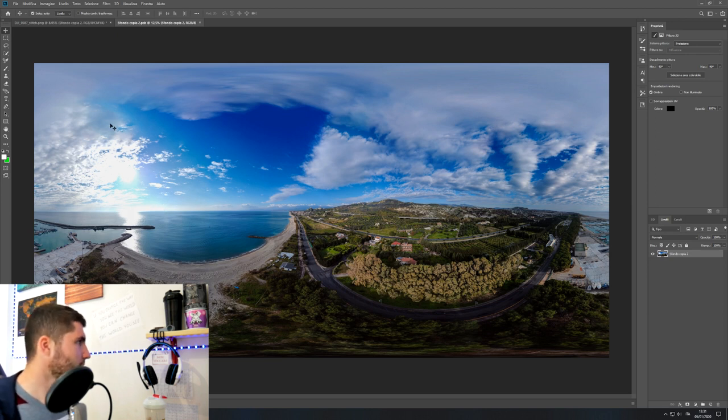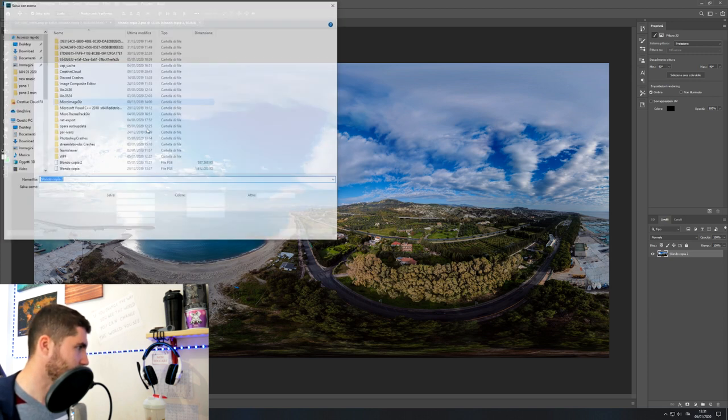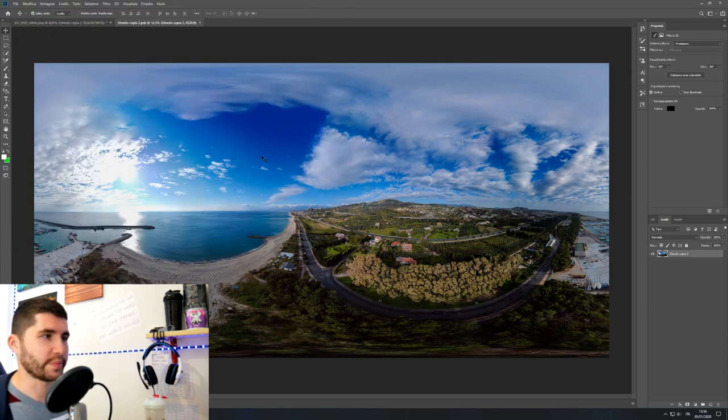Here we are. That's it. Go to File > Save and save it as PNG. I'm saving these pictures as PNG because it's possible to work on PNG and upload them everywhere, and PNG has less compression than JPEG so you'll have a little more quality.